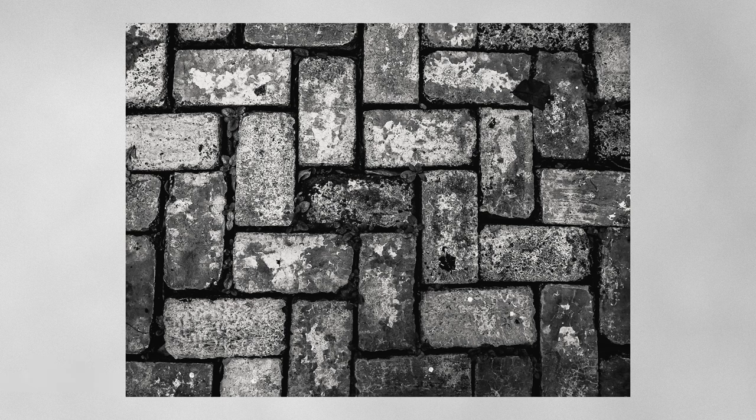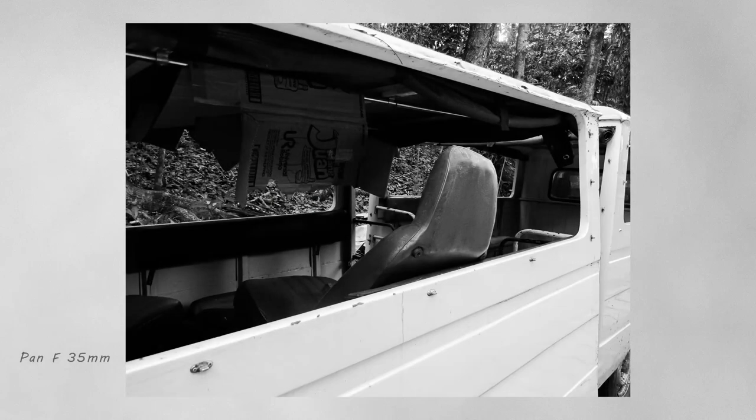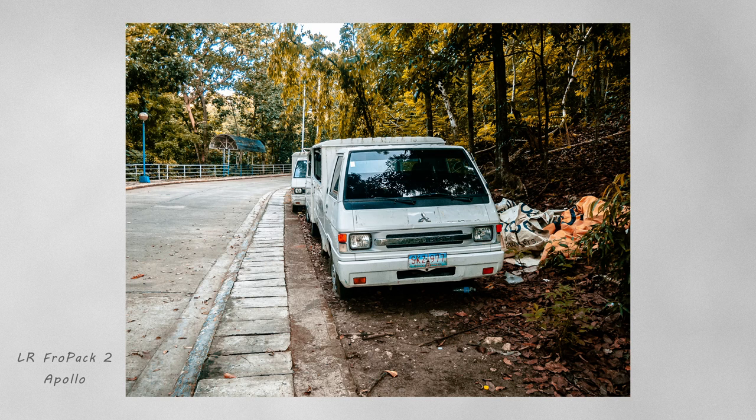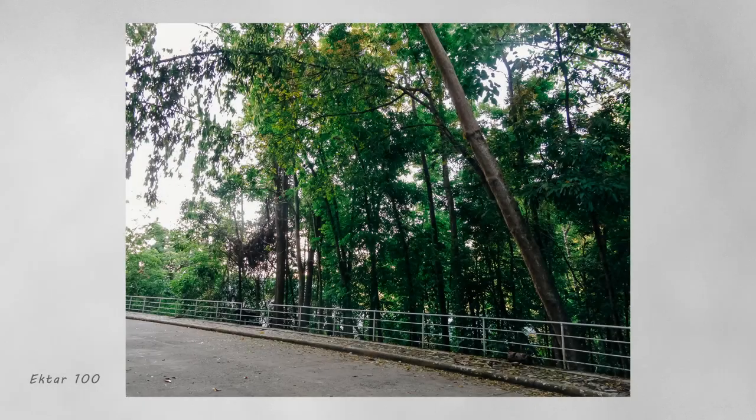Here is the Fro Pack 'Double Stuffed Oreos,' which is a fantastic black and white simulation. And here's Portrait 400 — one of the best. I've noticed the camera slightly overexposes, so in editing I tend to adjust the highlights, shadows, and dark tones. Here's the Fro Pack 2 Apollo, which is really good if you love those brown golden tones. Here's Fuji Color 800z — fantastic, especially with good lighting so you can keep the ISO low.